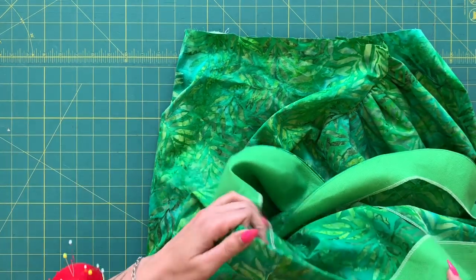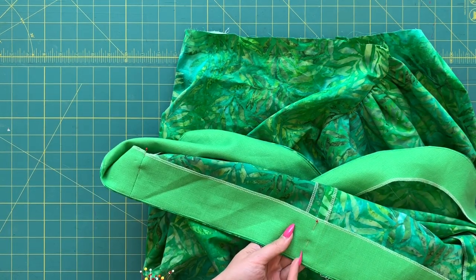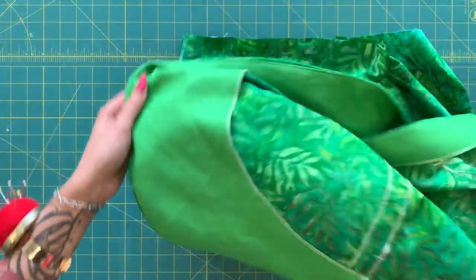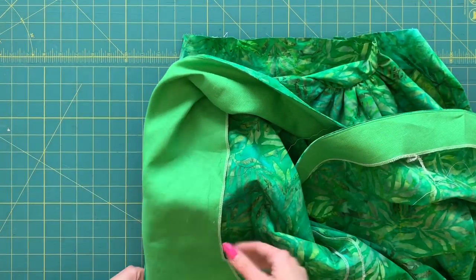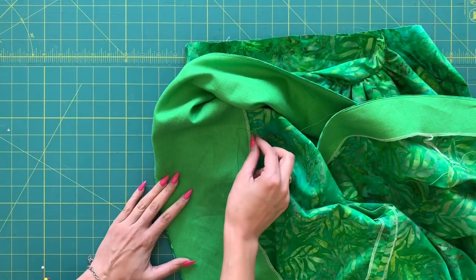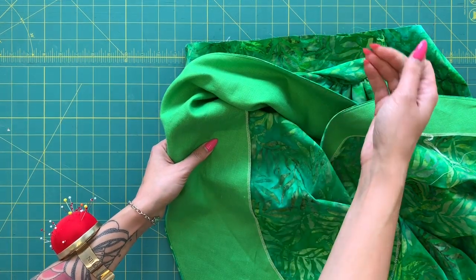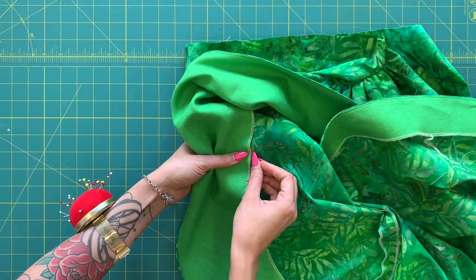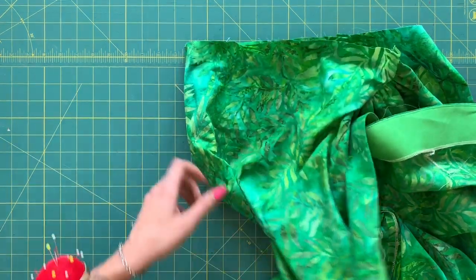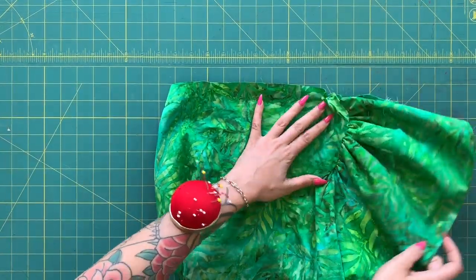Baste this together so that all the layers are as one and then you have a finished skirt ready to sew to your bodice. One final thing: securing the facing at the bottom. It's still sort of flopping loose, so pin it in place at the side seams and the center back seam. You can stitch in the ditch at the side seams and also at the center back. If the facings are coming loose while wearing, do a line of catch stitching along the curve — just grab the tiniest little thread of the outer skirt so you don't see that stitching from the right side.